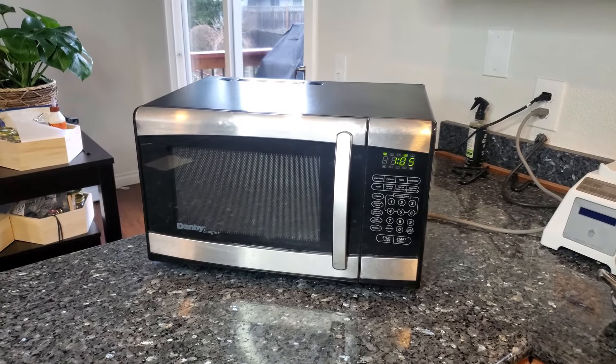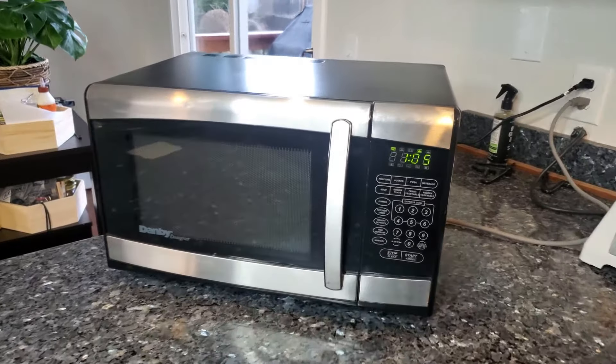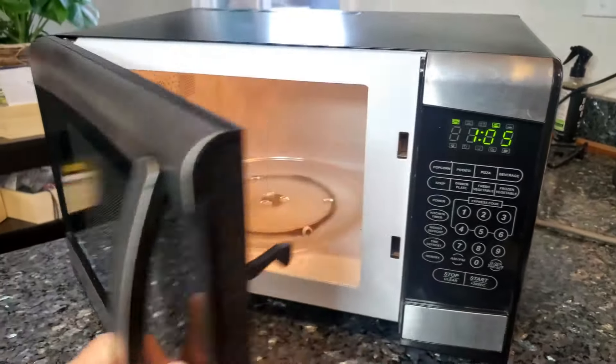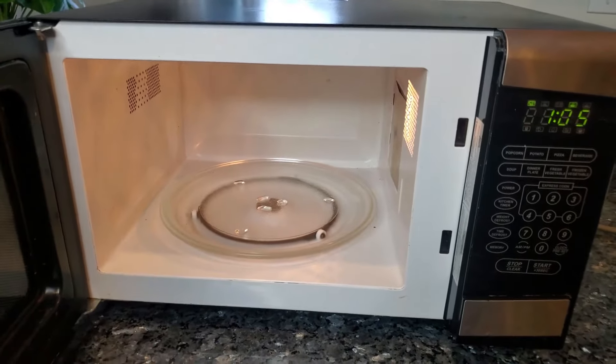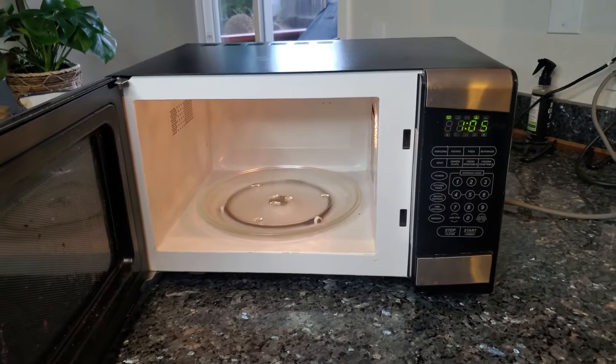Hey everyone, today I'm going to show you how to easily repair your microwave that is sparking. This can be pretty shocking when it first happens. I'm going to jump right into it and show you how to do this simple repair that's not even mentioned in your owner's manual.